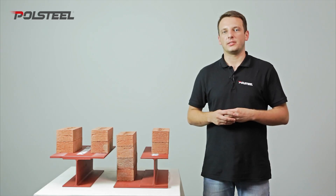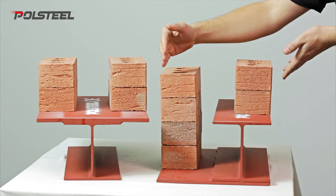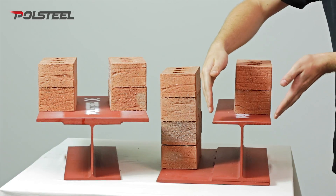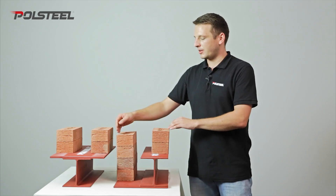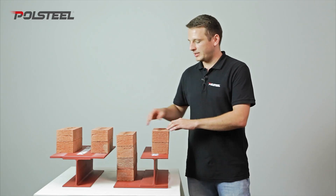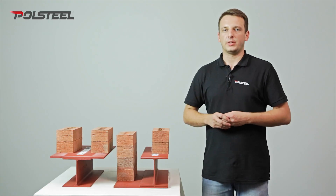Steel beams are used as lintels above window or door openings. Where the width of the wall is greater than the width of the beam, it might be a good idea to weld a plate to the bottom or to the top of the beam. Usually, a 300mm wide plate would easily accommodate two courses of bricks, leaving a 100mm gap in between for insulation.